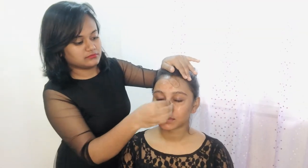Hey guys, welcome back! First, I'm rubbing ice all over the face — this helps the makeup sit really well. Next, I'm using the Good Vibes Rose Glow toner for deep moisturization. Then I'm using the Good Vibes rosehip serum and applying it evenly all over the face and neck.